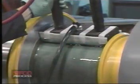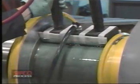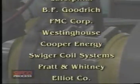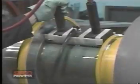The SIFCO process is a well-engineered advanced method of localized electroplating without the use of immersion tanks. The process has been an industry accepted practice for over 40 years, gaining numerous military, federal, and commercial specifications.